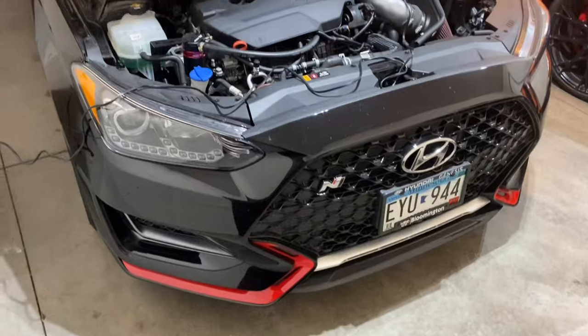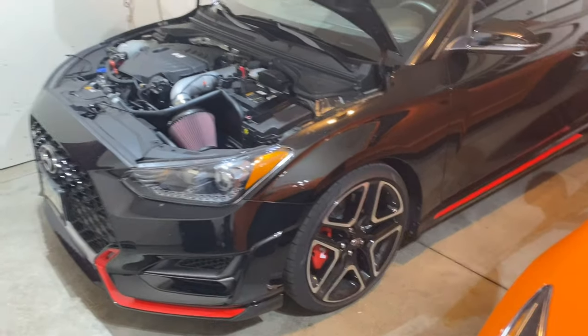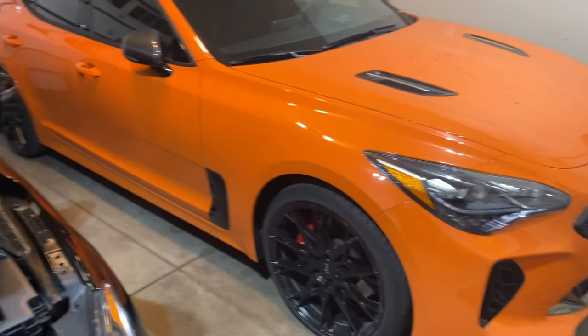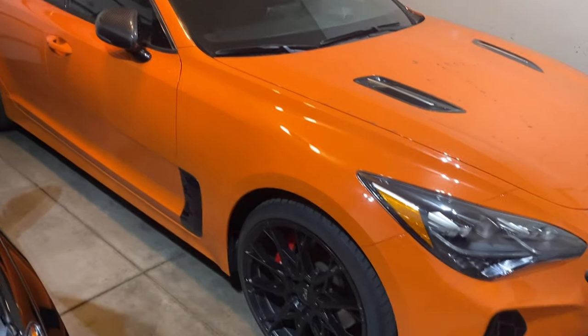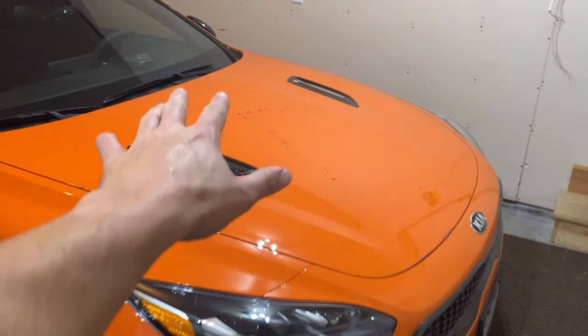Bonus for my car guys — here's a quick look at the cars. This is a 2020 Hyundai Veloster N. The hood is popped because I have it connected to a battery tender to keep the charge. I still have summer tires on it and it started snowing in October, so I can't drive it right now — I need to get winter tires. And this is my 2019 Kia Stinger GTS. I've done some mods — wheels, tint, and more. It's super dirty from all the snow. Just wanted to show you guys since I'm a car guy.